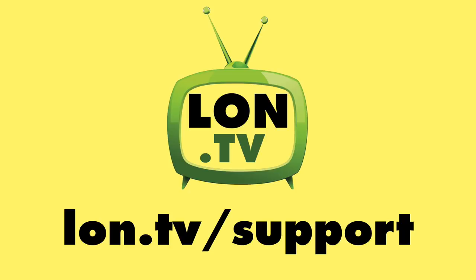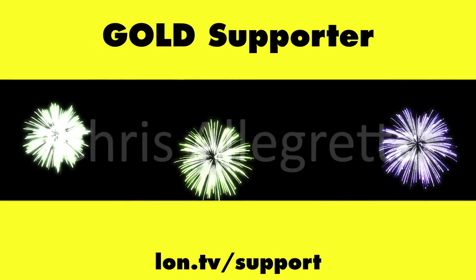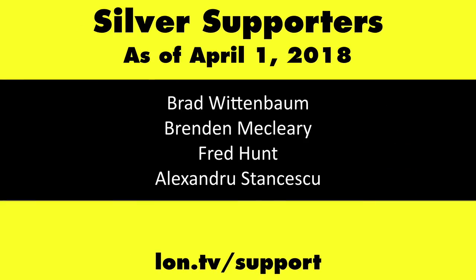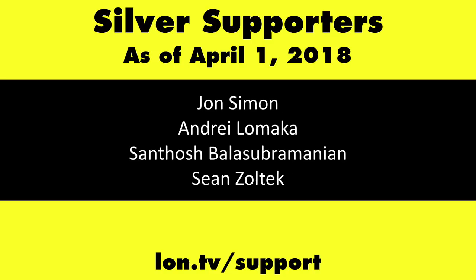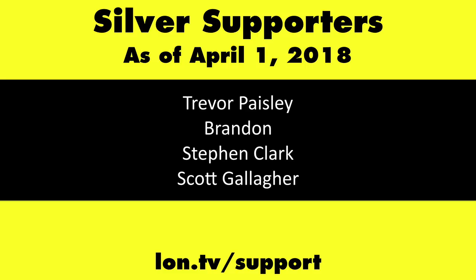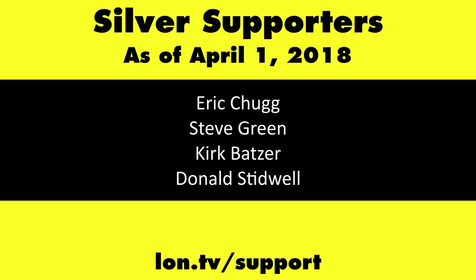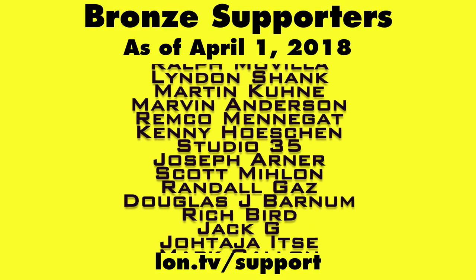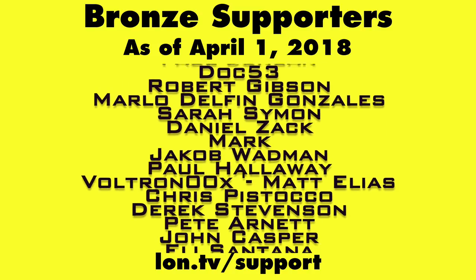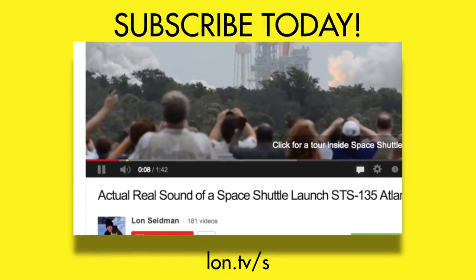Until next time, this is Lon Seidman. This channel is brought to you by the Lon.TV supporters. If you want to help the channel, you can contribute as little as a dollar a month — head over to lon.tv/support to learn more. And don't forget to subscribe at lon.tv/s.